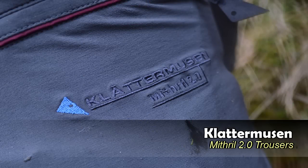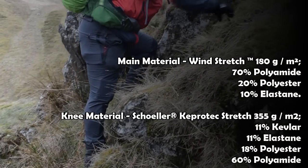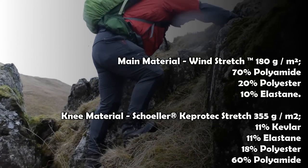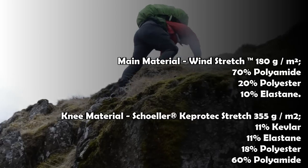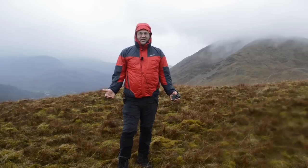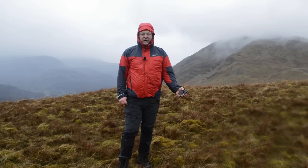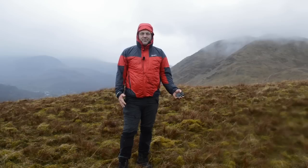This is the first look review of the Klettermusen Mithril 2.0 Trousers. These are Klettermusen Mithril 2.0 pants, made for probably several different outdoor pursuits, but we're interested in how they perform when hiking and camping. I've been using them for about the last 24 hours. The weather, as you can see, is absolutely awful, but the pants themselves have been awesome.